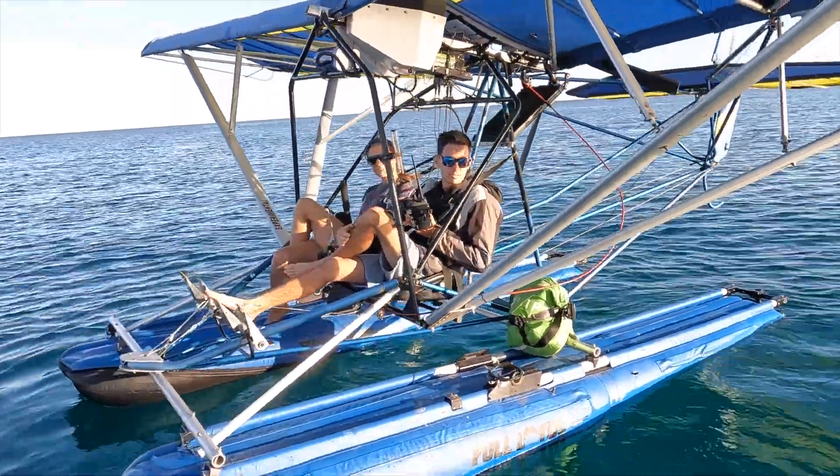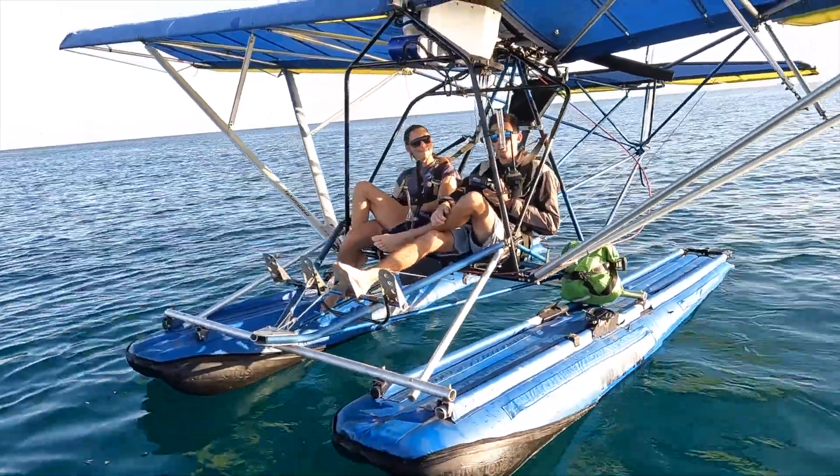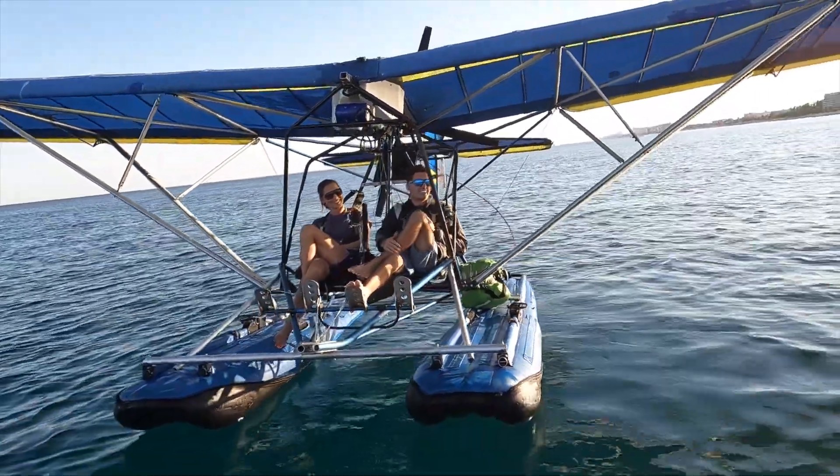I do have a parachute, it's just not installed. Have you flipped it yet? Flipped the plane? Yeah — not intentionally. All right, let's try not to do that today.